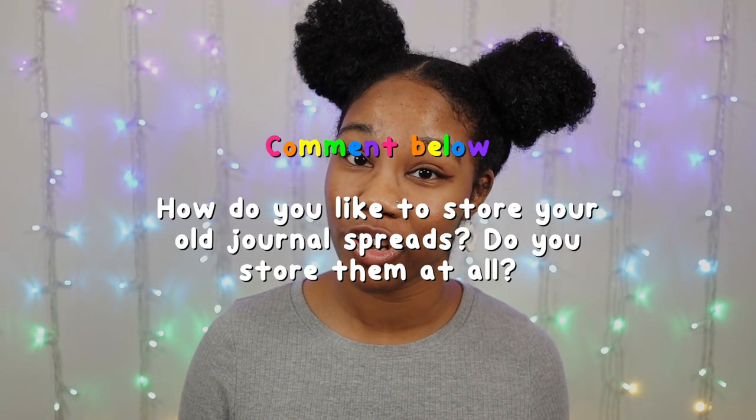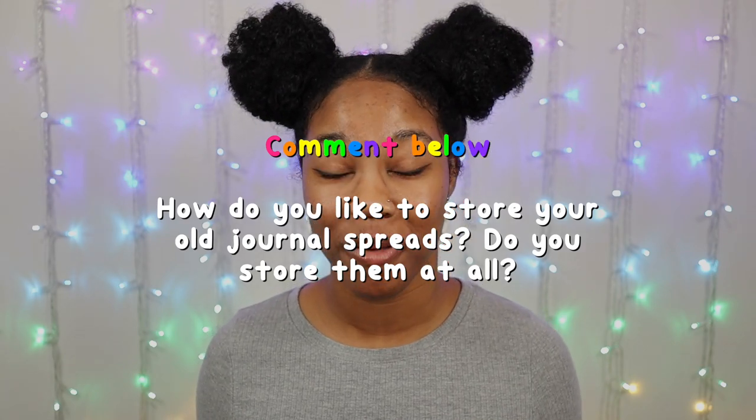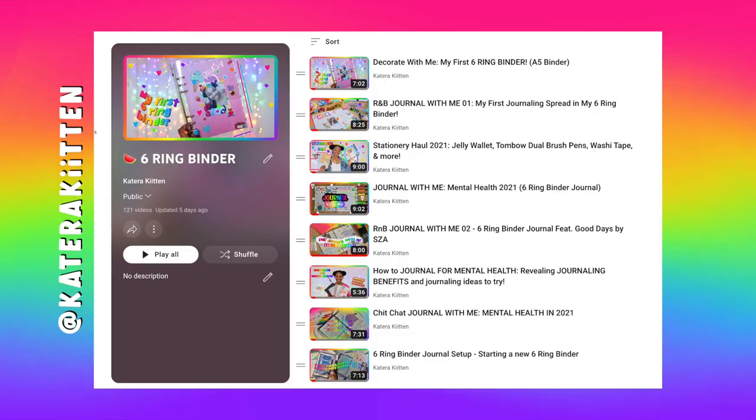Let me know down in the comments below how you like to store your old journal spreads, or even if you store them at all. Be sure to check out my six-string binder playlist for more content. And if you haven't subscribed yet to be a part of the kitten family, be sure to do so below. I love you guys so much, kittens — thanks for watching!